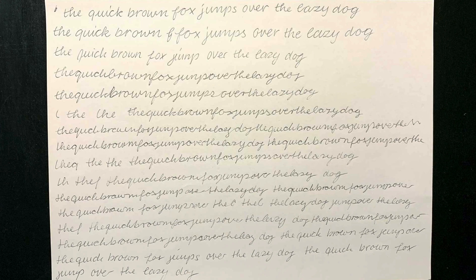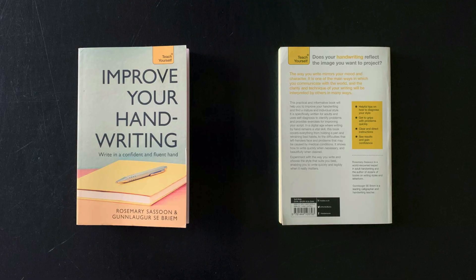Of course there were many more exercises — this is only a short abstract from the whole process just to give you an idea. It was a really good experience, also very meditative and a refreshing break from usually working on the computer all day. But since I'm a type designer, it was clear that I wanted to turn my new handwriting into a font. So I filled many more pages writing text.